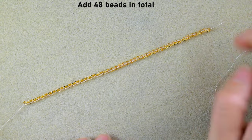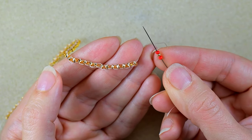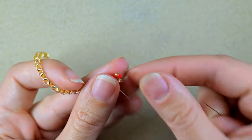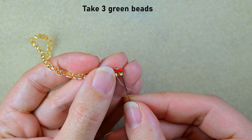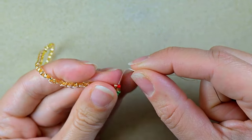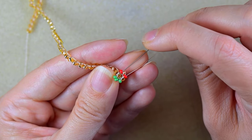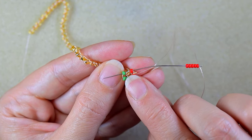I've added 48 beads the same way. Now I'll show you how to continue. From this point I take a red bead, a golden bead, and a red bead, and go into the next 8-0 bead. After that I take three green beads, and as I exit I go backwards through the golden and through one of the reds. Then I take five red beads, skip the golden one, and go into the red, the following 8-0, and the green one — red, 8-0, golden, green.